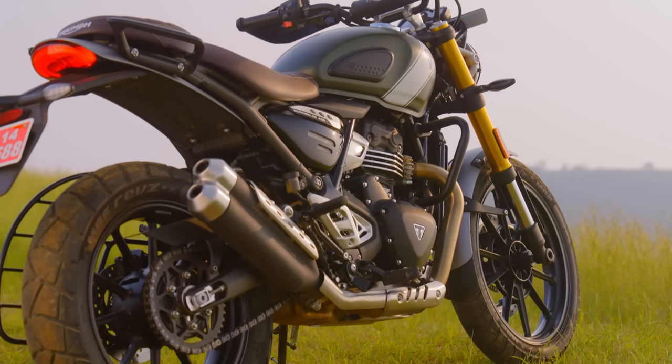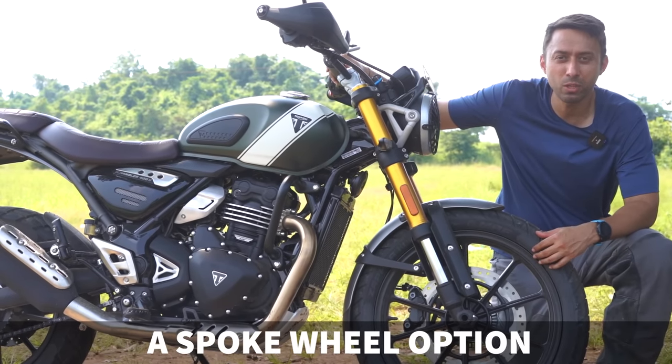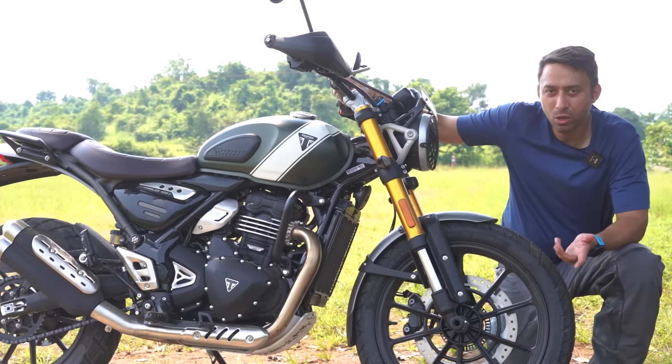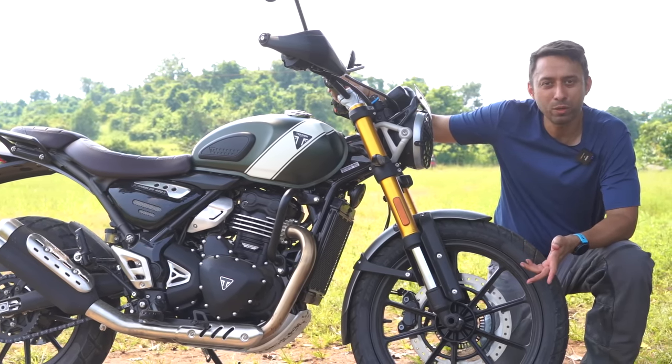The second thing that could have been better: Triumph could have offered an option for spoke wheels on the 19-inch front wheel. If they have created such a beautiful machine, why not create a full-fledged off-road option with spoke wheel options as well?